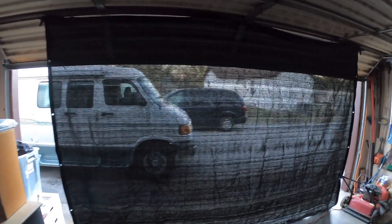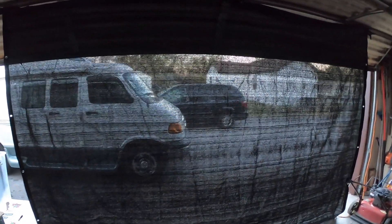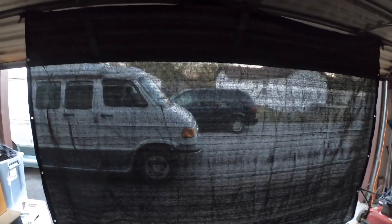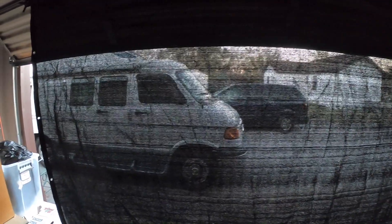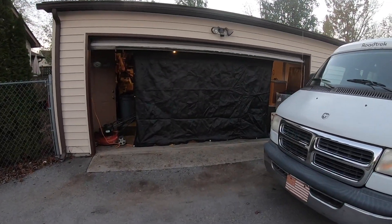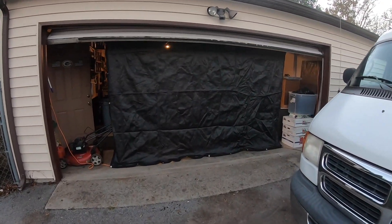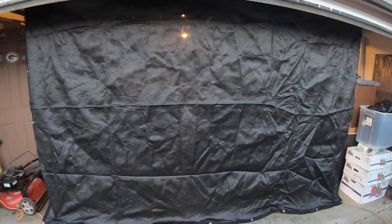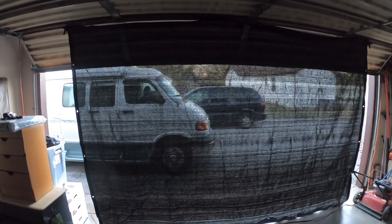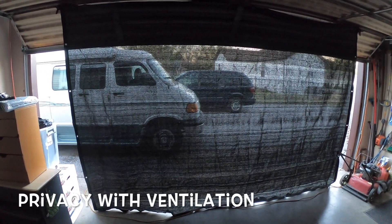On the other side of it you can see — I have no lights on in the garage — that gives you a better perspective that you can see out but you can't see in. The whole neighborhood can look into my garage and see everything I'm doing, and I just don't have privacy because I work a lot in the garage. But with the new mesh curtain, it works great.